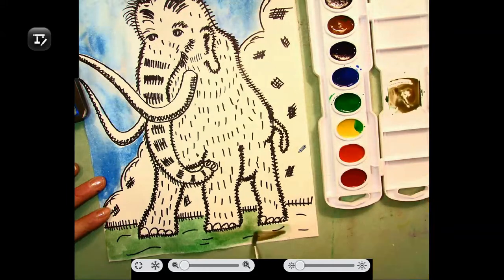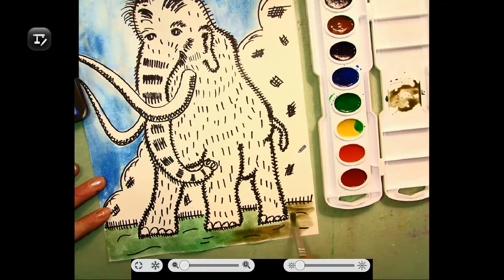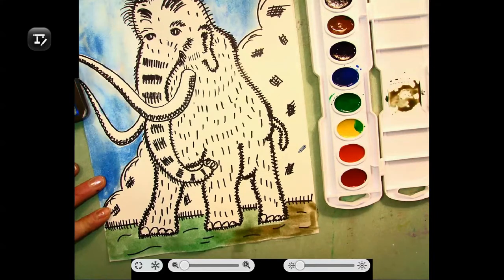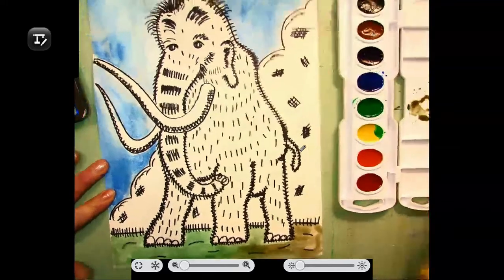Go ahead and finish your woolly mammoth drawing and painting. Mix some colors, add some warmth. I'm going to add some warmth on his back — a little bit of orange. Add some detail to him and come back.